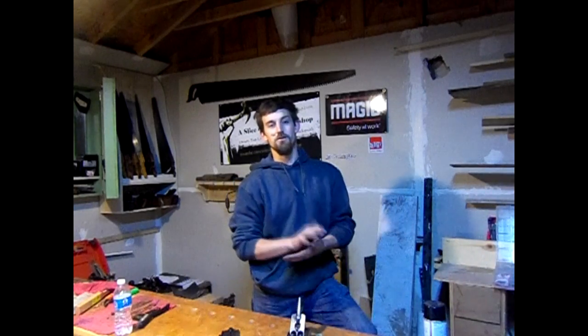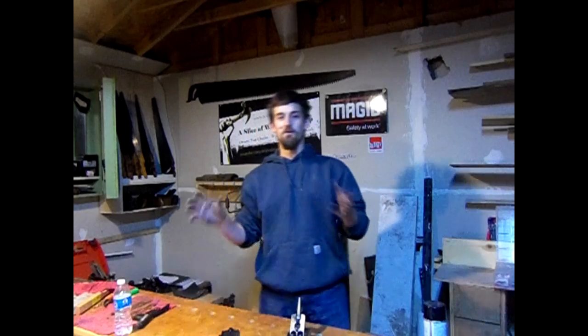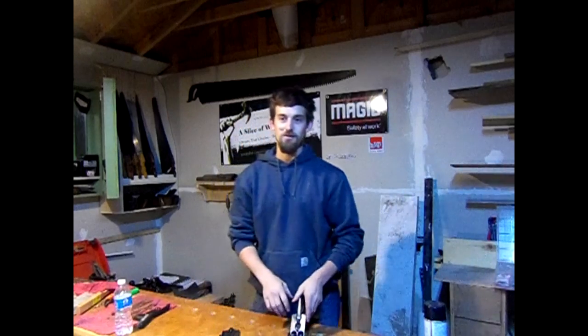If you enjoyed the video, go ahead and hit that thumbs up button and make sure you're subscribed to my YouTube channel for all sorts of videos about tools, blacksmithing, woodworking, and even a little bit of welding. If you have any comments or questions, leave them down below. Make sure you share the video on Facebook, Twitter, Google, and I will see you guys on the next video. Thank you.